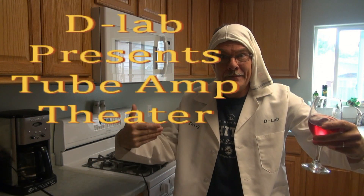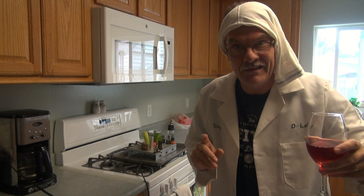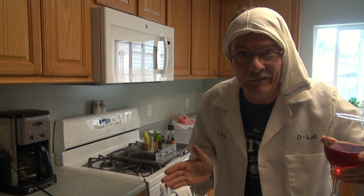Hiya dang, hiya hiya hiya. It's me, Chef Curl, with a new episode of Two Amps Detox. And today, we're cooking a chassis, if you know what I mean.